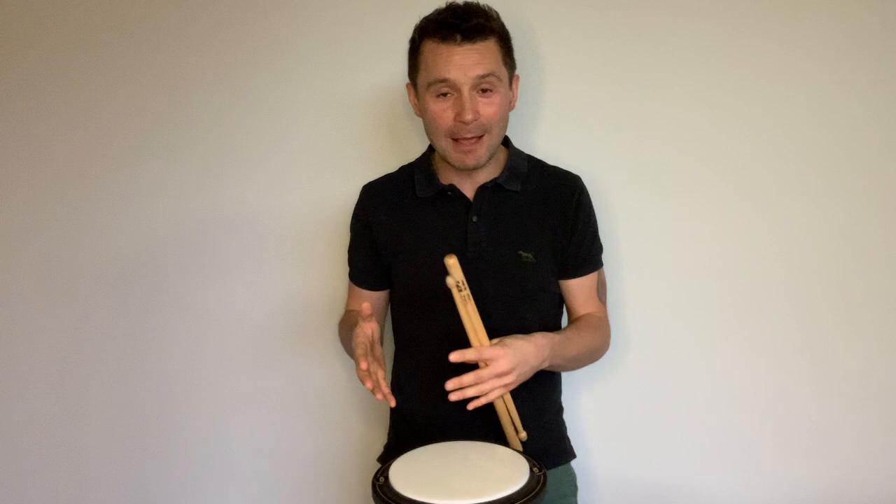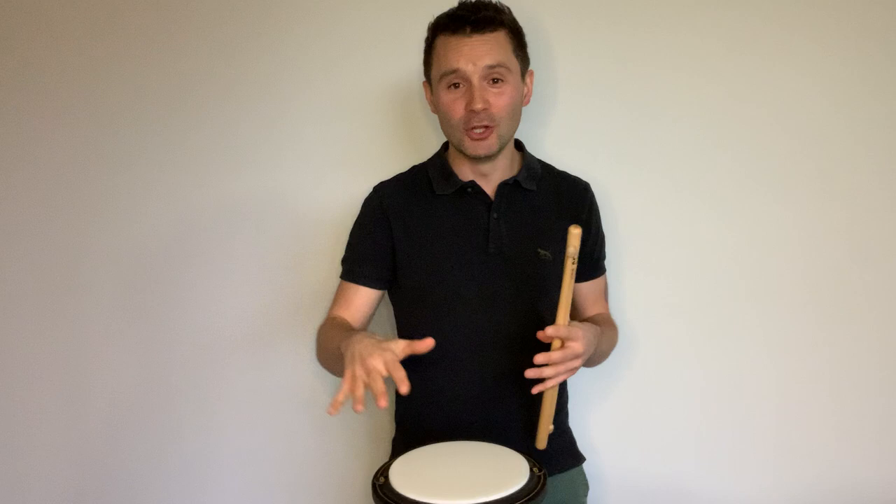If you want to get into more depth, come and join the free Facebook group 'Pipe Band Drumming on Tap' — the link is below. Hope you enjoyed the session; check out all my other content here on the channel. If there's anything you'd love me to cover, flick me a message or jump into the Facebook group and let me know. I'll be sure to do it — cheers, guys!